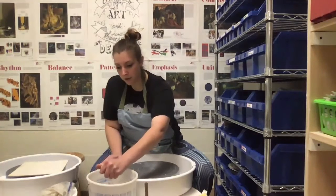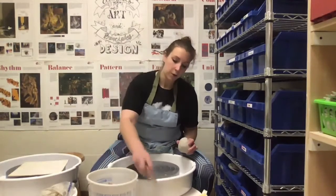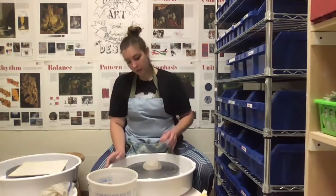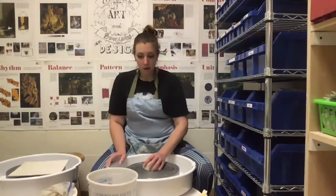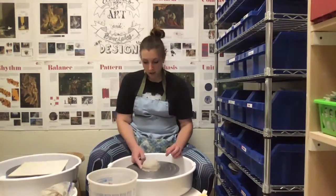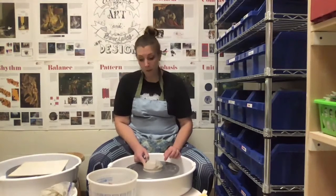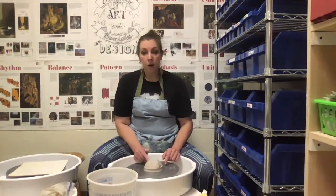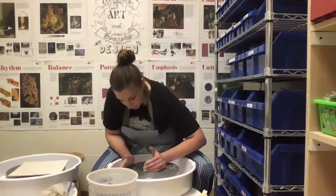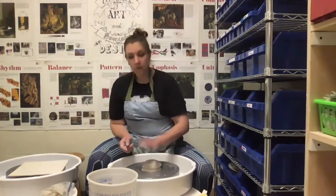Let's go through the steps of getting started. I took my sponge and squeezed it out — I'm just making the wheel head a little bit damp. Then I'm going to take my needle tool and throw the pretty side of my clay down at the wheel. I want to throw it hard enough that it spreads out and sticks, and I want to make sure it's really sealed and secure. If I'm worried about that seal, I can take my finger and press that seal into the wheel so the clay is really stuck down. I don't want my clay flying off while I'm trying to center. If you throw it off center, you can push it really hard and scoot it closer to the center of the wheel, then seal it and tap it to make sure it's really secure.